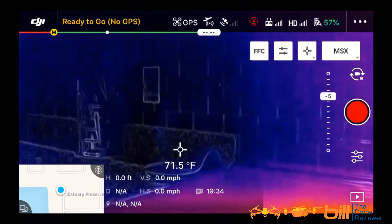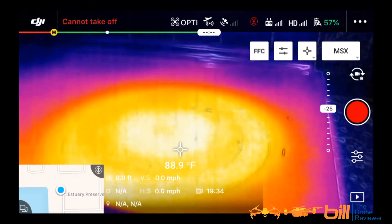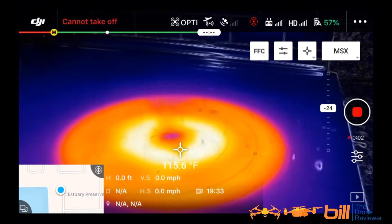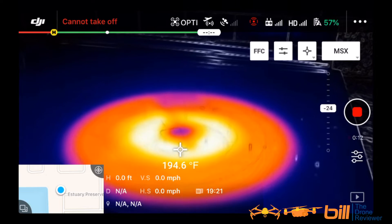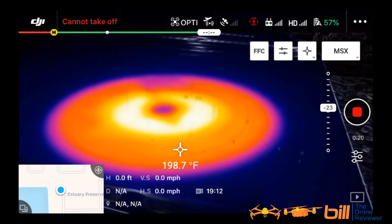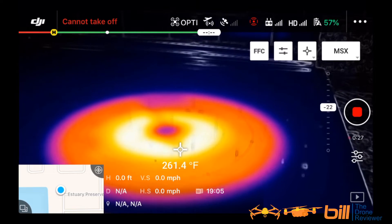What we're going to look at right now is I did a temperature test. I did a temperature test inside, and I did a temperature test outside. And we're going to go ahead and roll that clip right now.